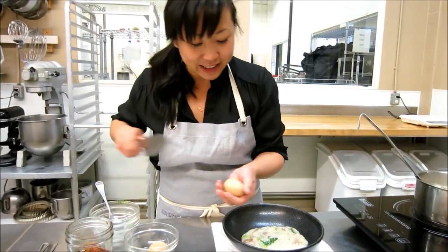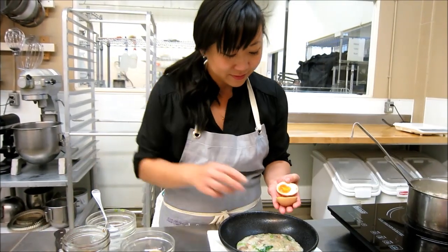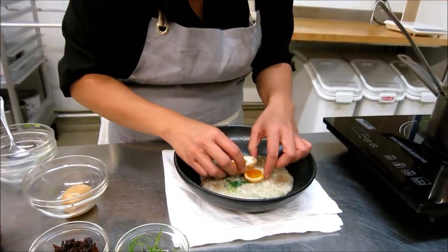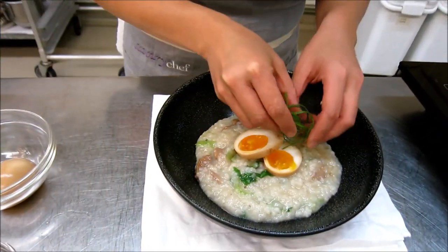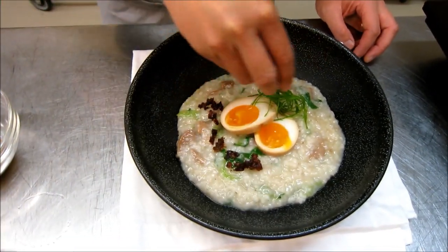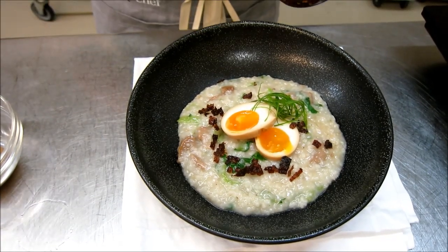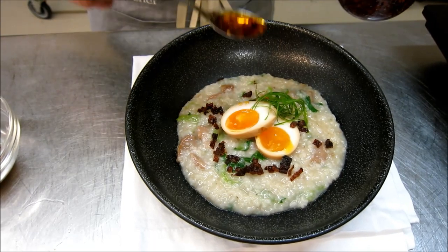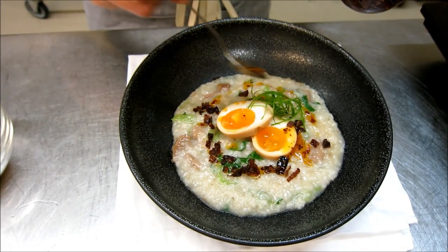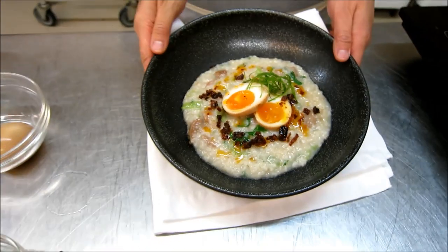I'm going to take this egg and cut it up — you can see it's nice and gooey. A little green onion, some turkey crackling, which is really my favorite part. And then just a little bit of that chili oil, depending on how spicy you like it. And there's my turkey congee.